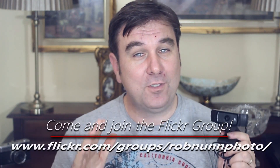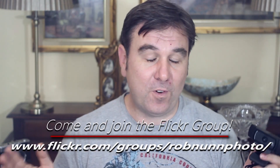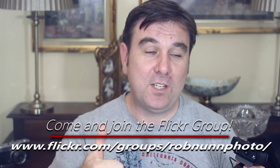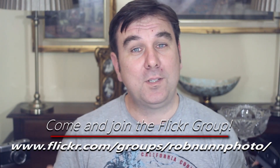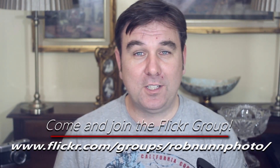The Logitech C920 — undoubtedly a great camera, but it does have some serious shortcomings. My name's Rob from RomlandPhoto.com. Please like the videos, and if you really like them, please subscribe, put some comments down below, and hopefully I'll see you again soon.